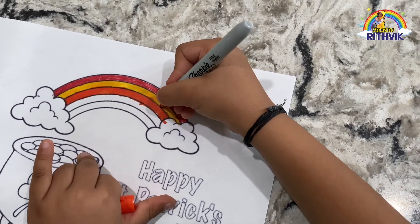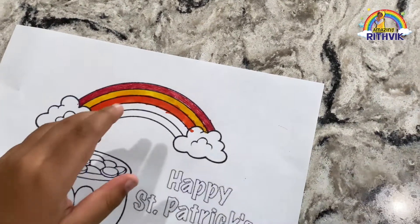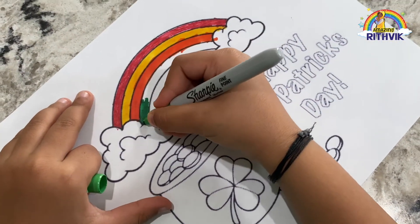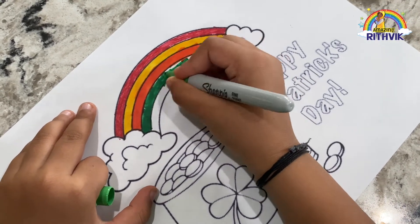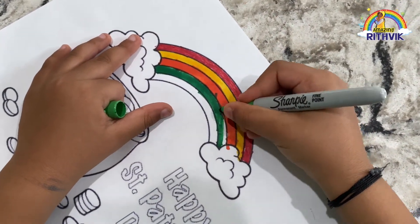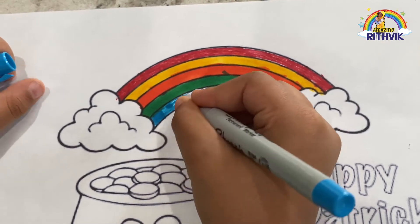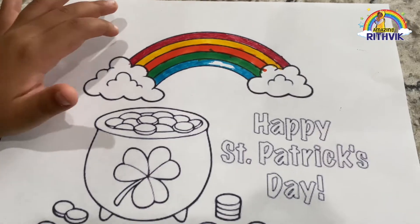And the fourth of the rainbow's colors is green. Let's open it. And the fifth of the rainbow's color is blue. Let's do this. Almost done!